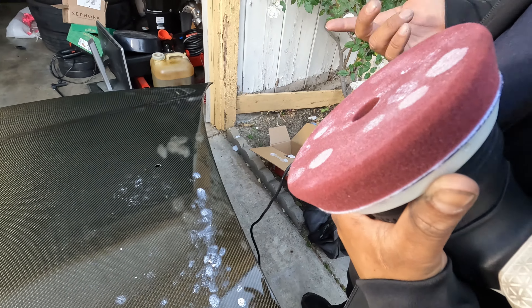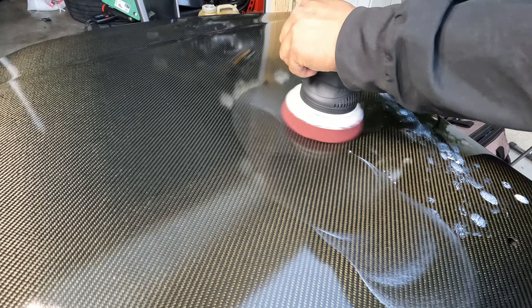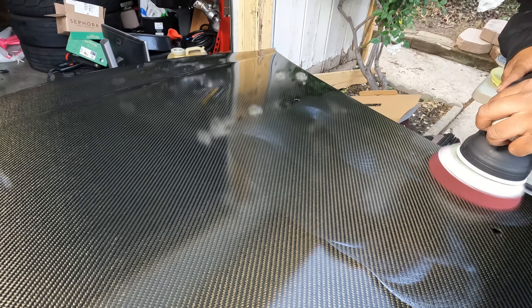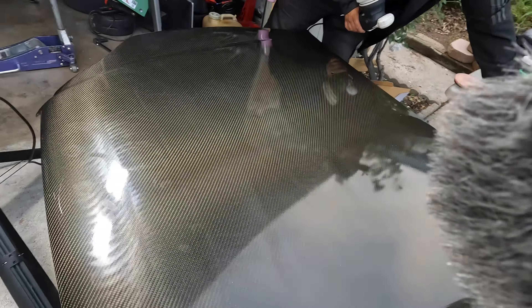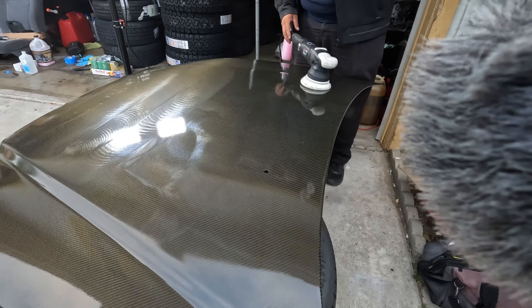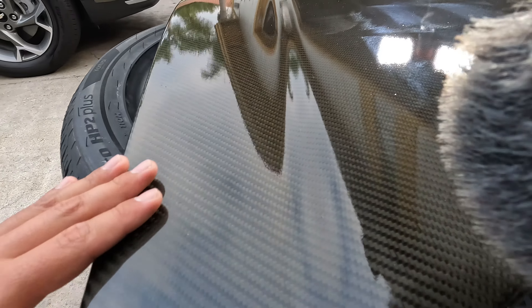He's putting a hybrid compound and a regular compound on there so it polishes a little bit and still cuts. You've got to show off your work — we need to show the whole process. We got the befores from earlier when I was inside the garage. You can see all the texture. One side came out really good — texture-wise it doesn't look textured at all, really clean.